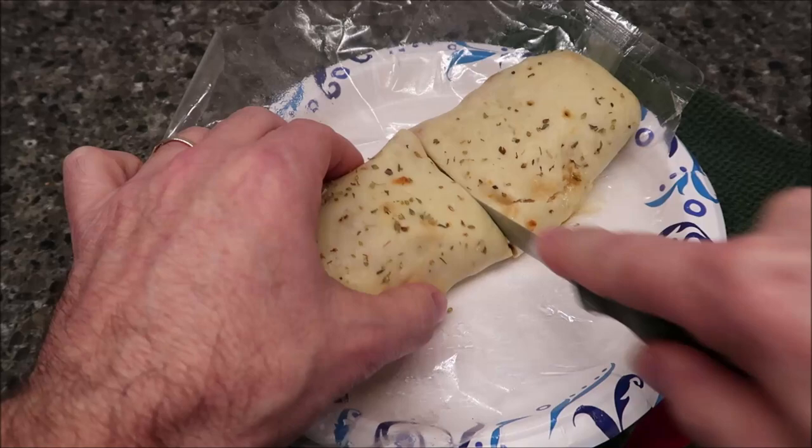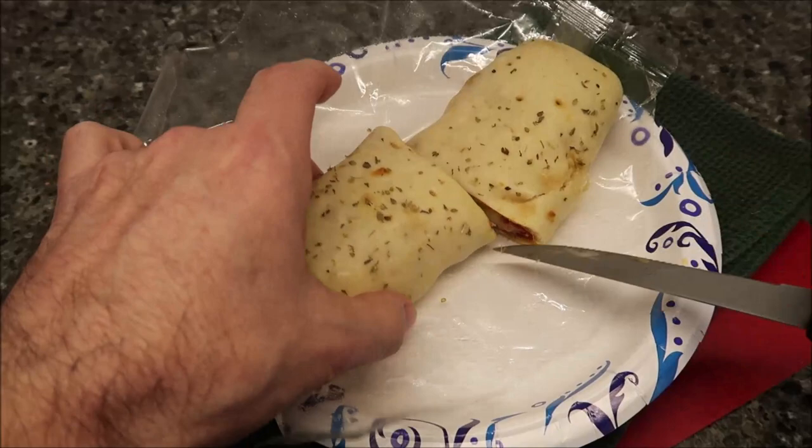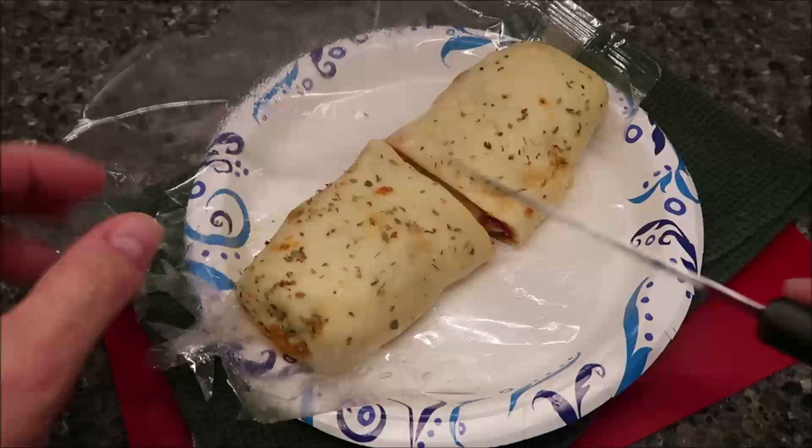I cut it in half to let it cool off and also to show you what it looks like inside. You get plenty of glossy peppers, onions, and pepperoni. I don't see any sausage in that particular cut but it might be there. I'm going to cut it into a few smaller pieces and let it cool off for a minute.